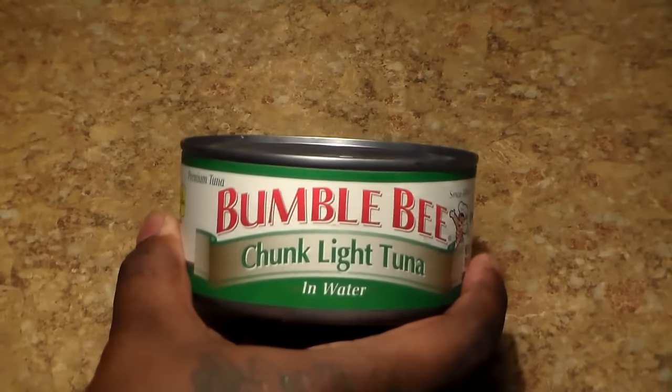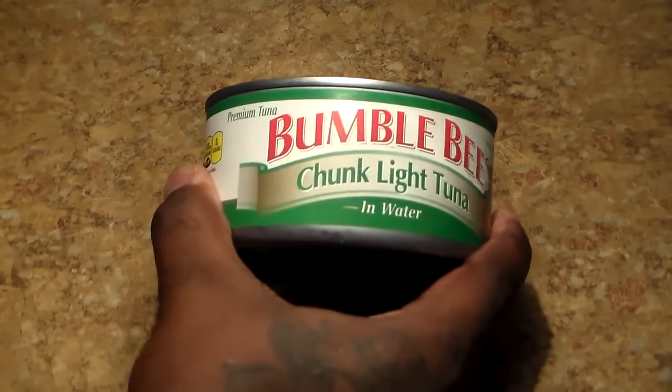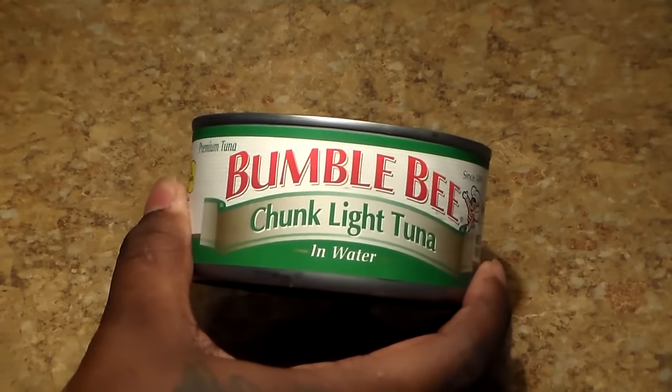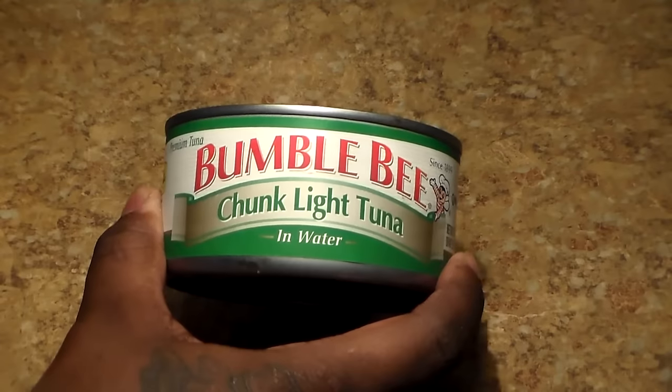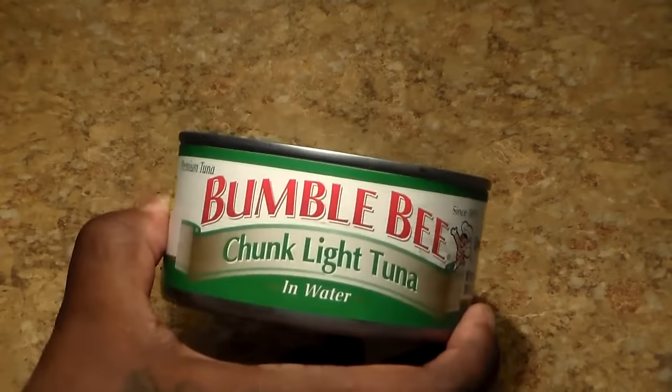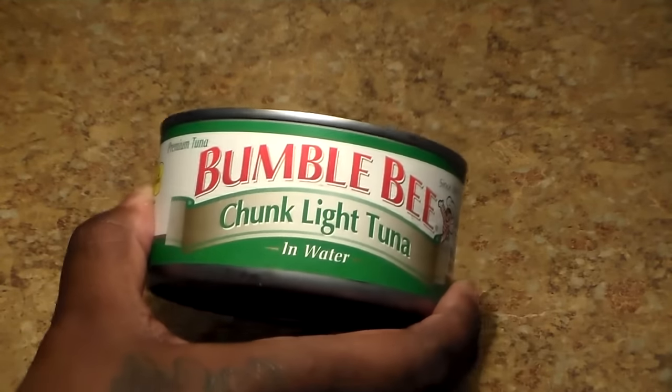The main ingredient is tuna. I like to use Bumblebee — that's the brand I like to get. I get the chunk light tuna in water, not tuna in oil. Tuna in water.